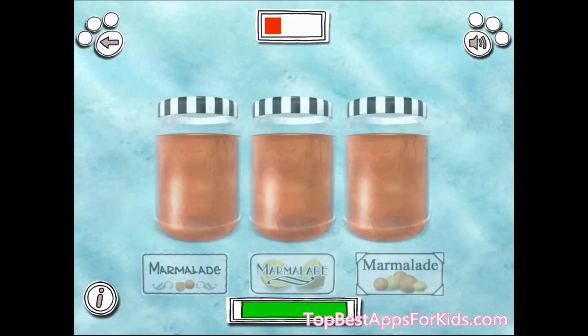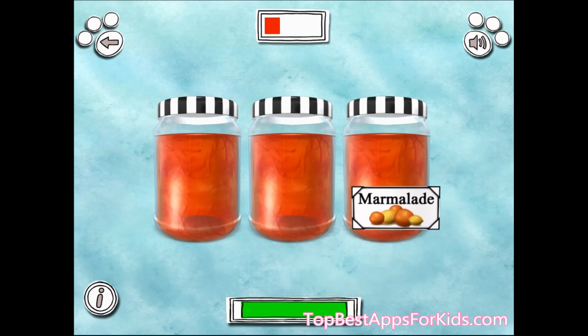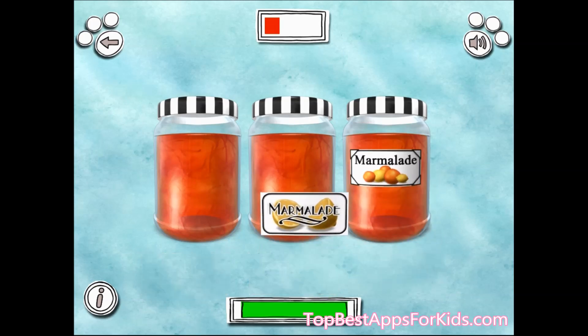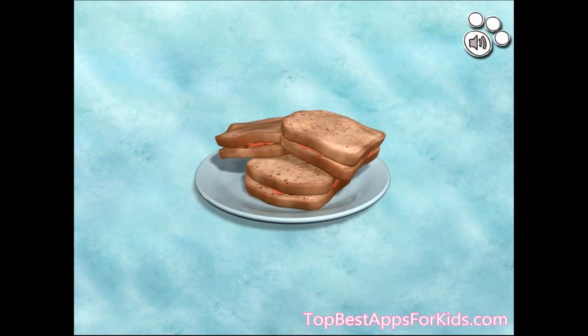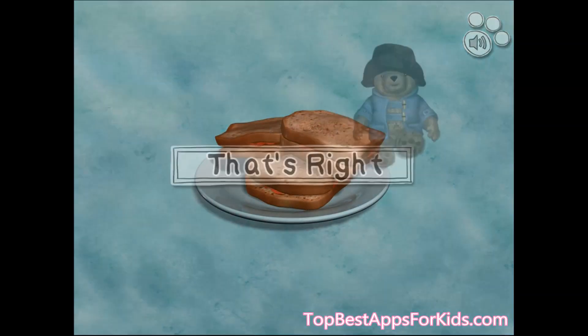Use your finger to put a label on your jar. Now for a marmalade sandwich, I think. That's right.